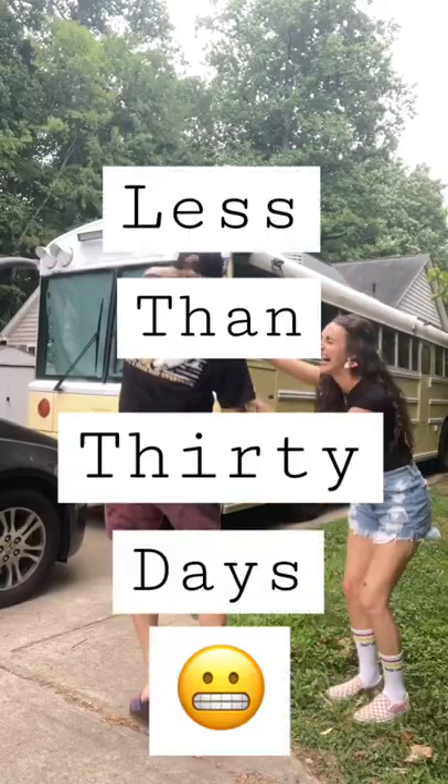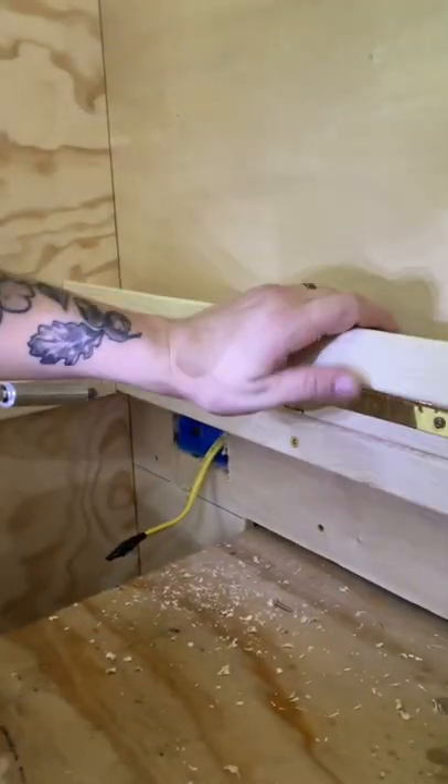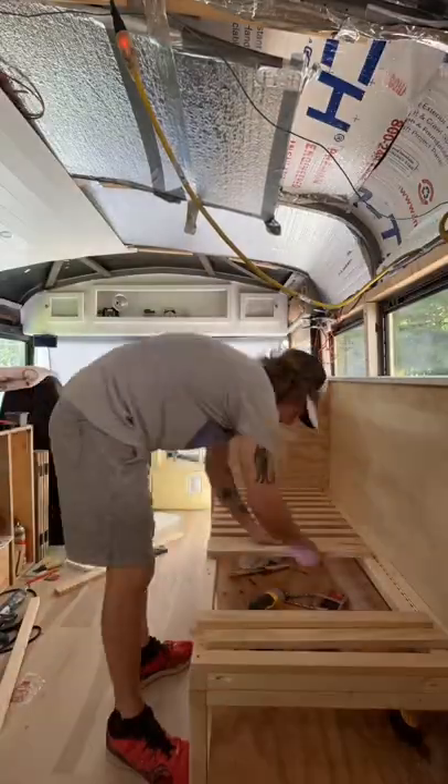We're Scott and Ash and in less than 30 days we're moving into this school bus. Today we got to work building out our couch. We first started by building the base. Our couch will be on a hinge allowing for storage underneath, and it will also be able to pull out to make a guest bed.